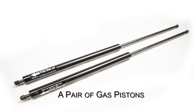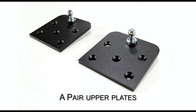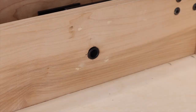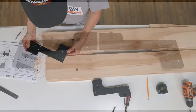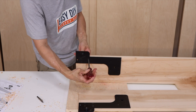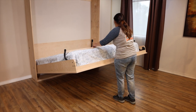Included are two heavy-duty gas springs, two upper plates, two pivot plates featuring our unique quick-connect locking pin, and a pair of lower plates which are quick and easy to set up and install. You also get a pair of premium square tube folding legs which hide away when the bed is closed.